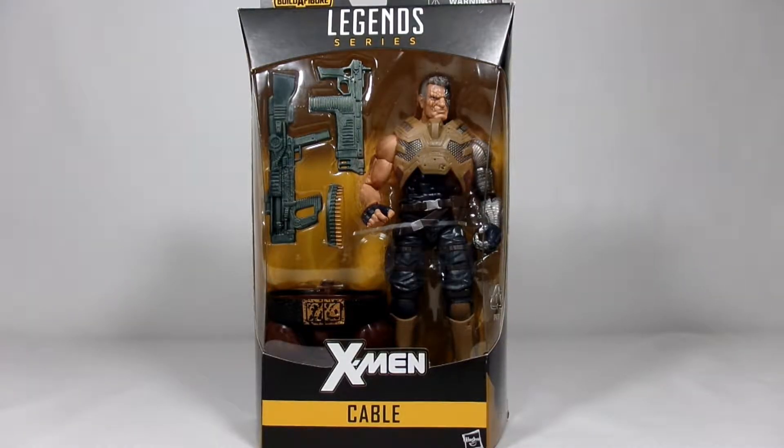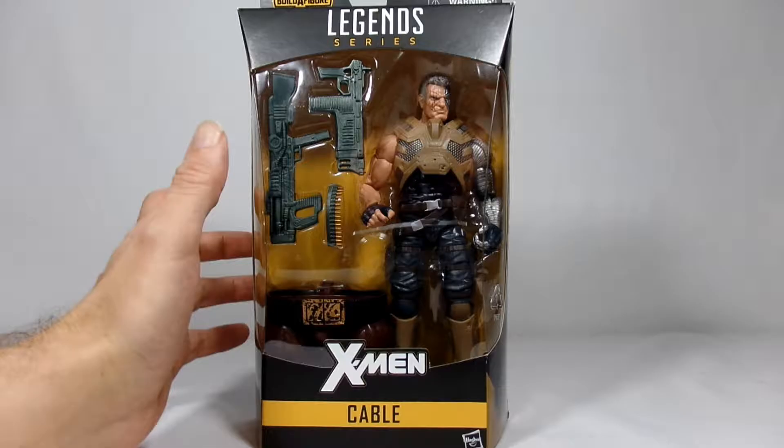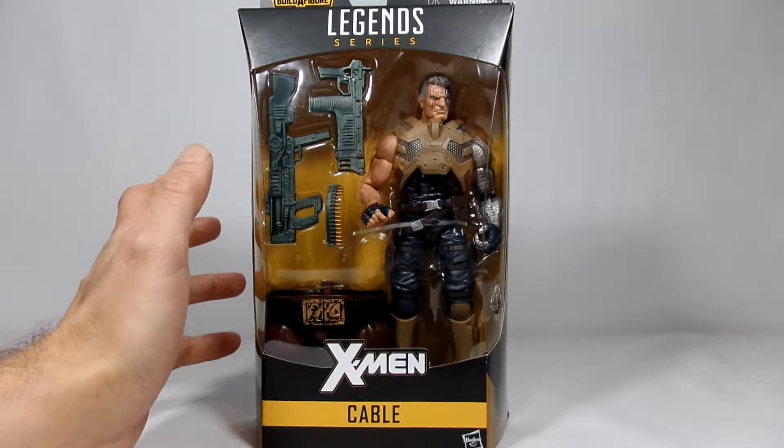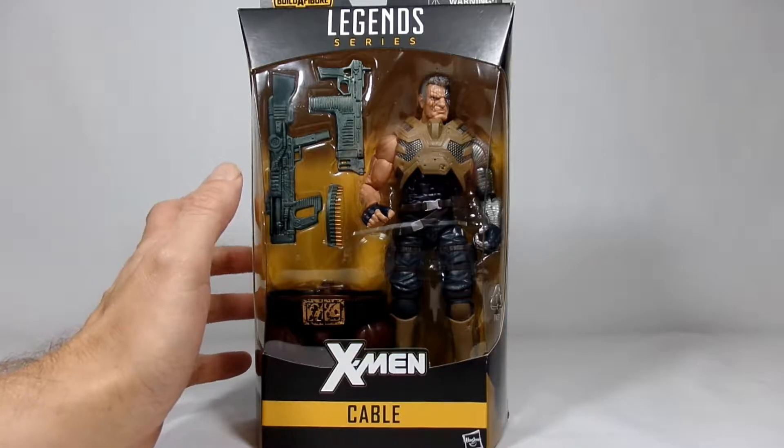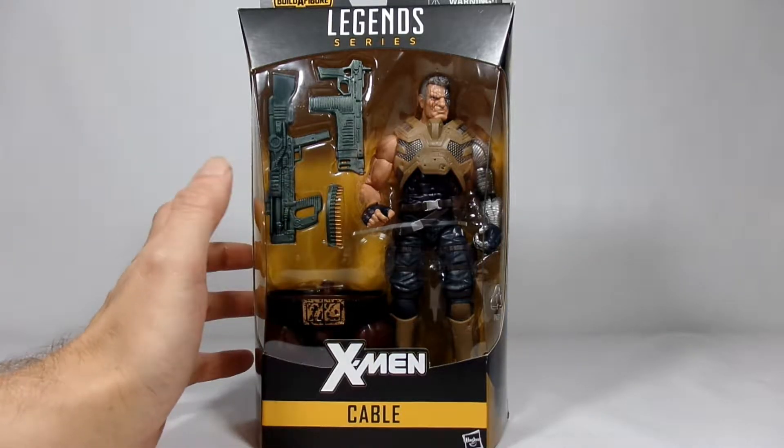Hey everybody, it's John again, and today I'm going to take a look at the Marvel Legends X-Men series Cable, and this is part of the Juggernaut Build-A-Figure wave, which makes me happy that I found the entire series in the stores locally.